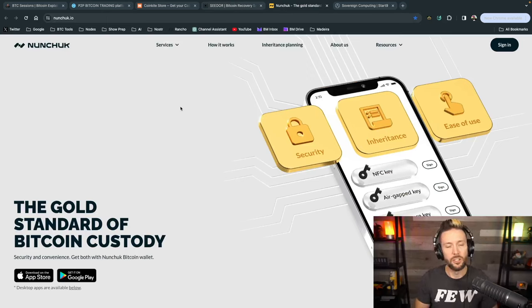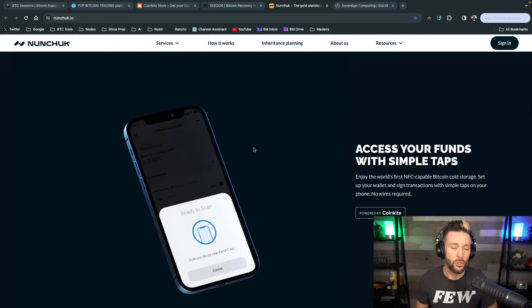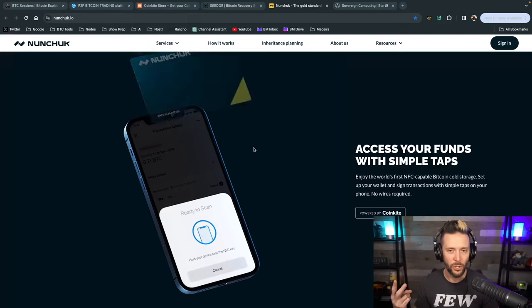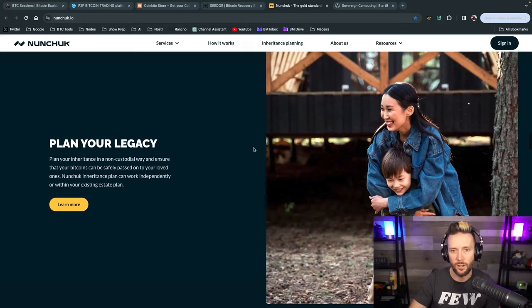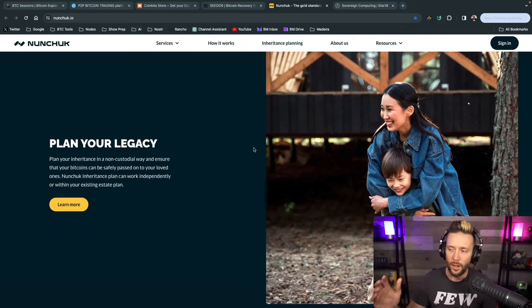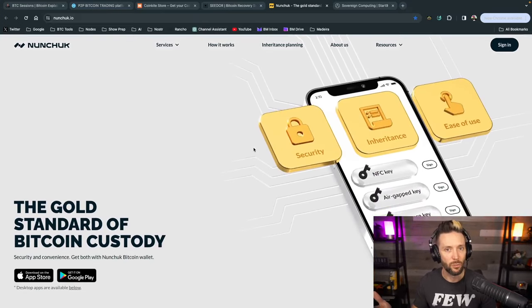Nunchuck.io has you covered when it comes to multi-sig — more specifically, assisted multi-sig with their Honey Badger program. They allow you to set up a multi-sig vault on your mobile device using things like the tap signer, the Cold Card, and other hardware options. Once set up, you have baked-in inheritance planning so your Bitcoin gets to your next of kin if anything happens to you — and one of the best parts is it can all be done without KYC.